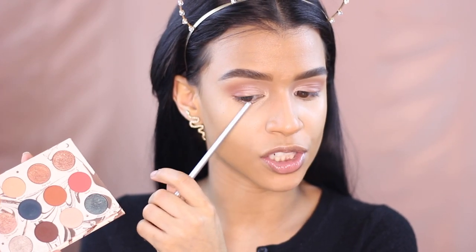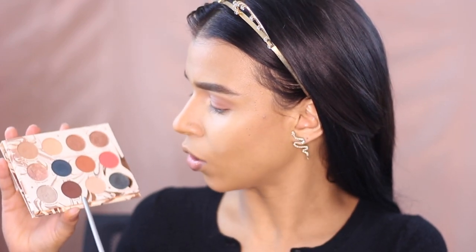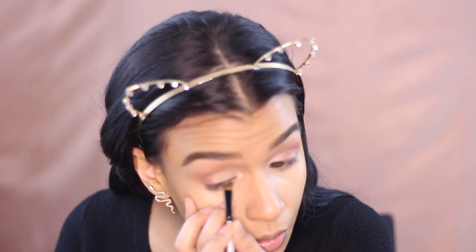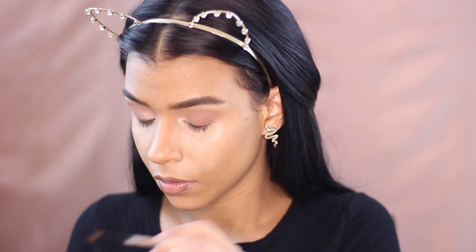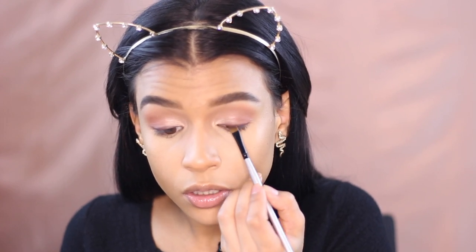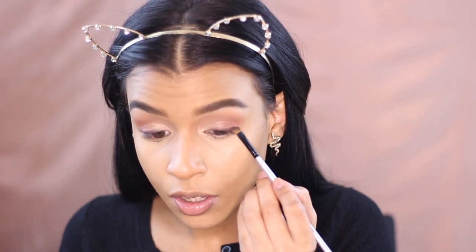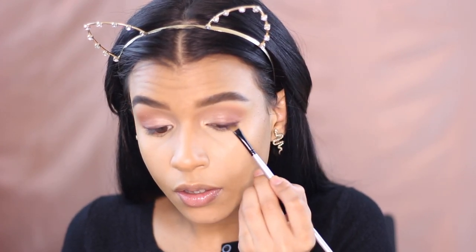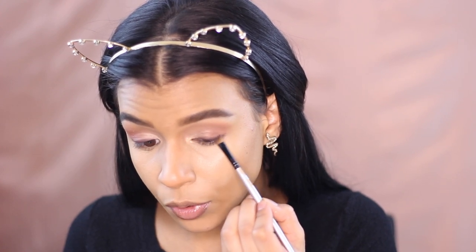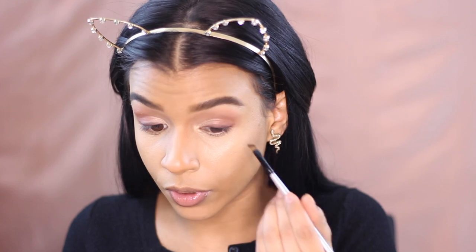I'm going back into the Colourpop palette to smoke my lash line so it looks nicely blended when I put on lashes. I'm using a chocolatey cocoa brown shade called Elfish with an angled brush, just smoking right across my lash line. The best technique: place your product first, then go over the edge and lightly buff over that edge — that way you don't buff away your product completely and you get a nice clean smoked-out edge.